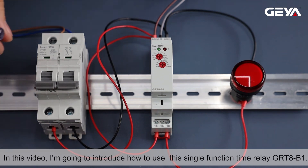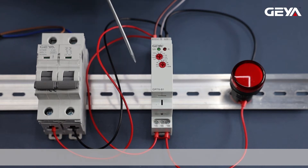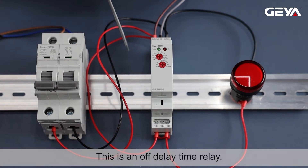In this video, I'm going to introduce how to use this single-function time relay GRT8B1. This is an off-delay time relay.